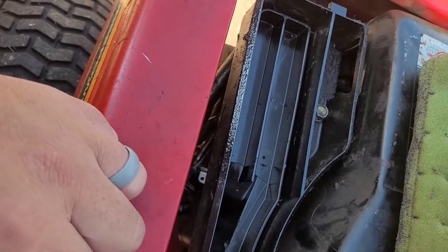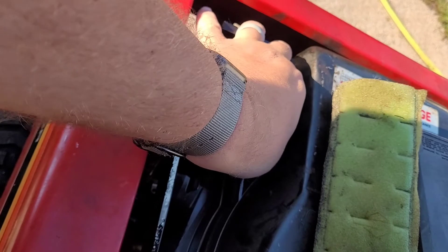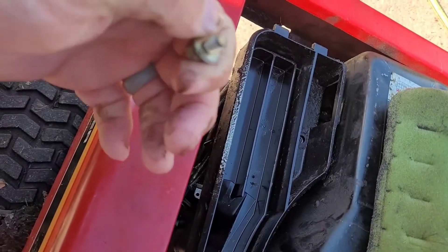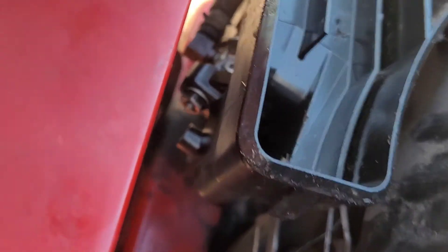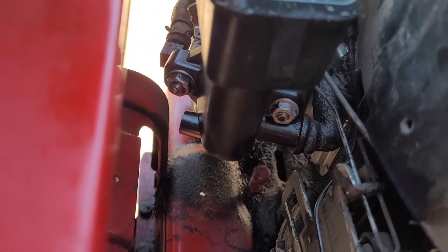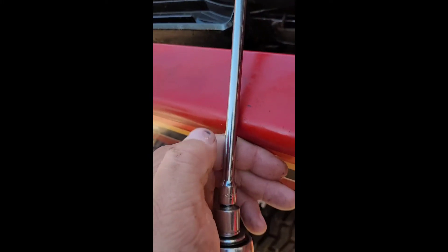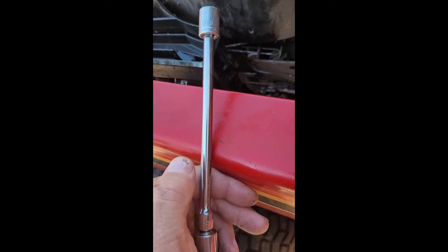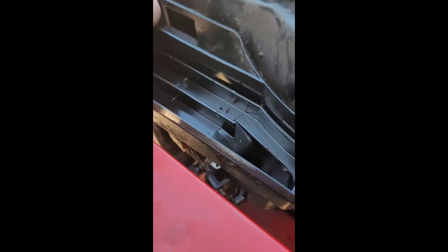First things first, you take the air cleaner off and you'll see the choke screw. I've already removed that, and then I'm going to take those two nuts off. I broke those loose with the 7/16 socket and 6-inch extension, and I'm just going to loosen them up by hand after.